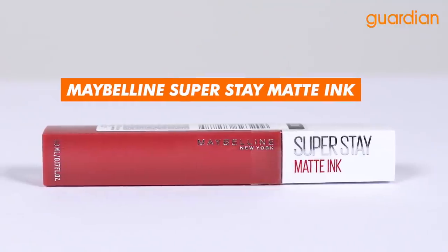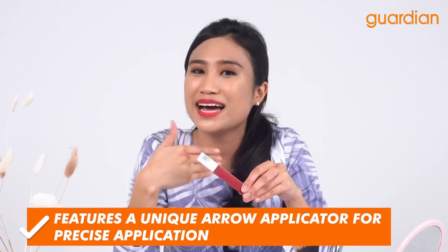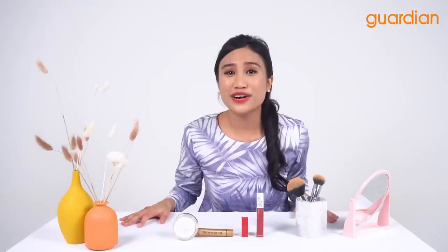If you're looking for another lip product to achieve a transfer-proof makeup look, check out the Maybelline Super Stay Matte Ink. It features a unique applicator for precise application to enable that transfer-proof finish. This lip product comes in eight shades — all beautiful and pigmented, and suitable for all skin tones.